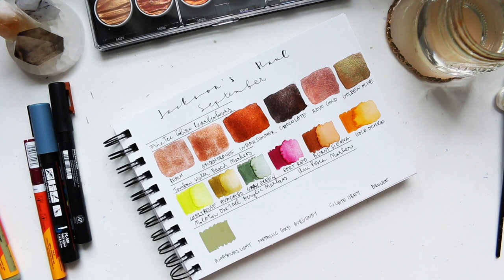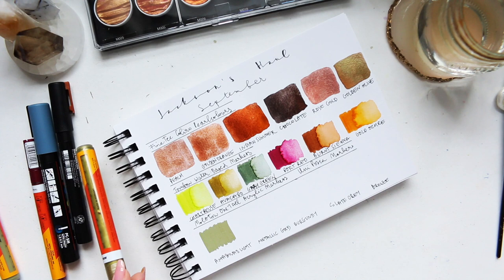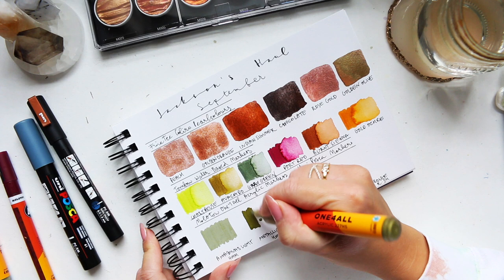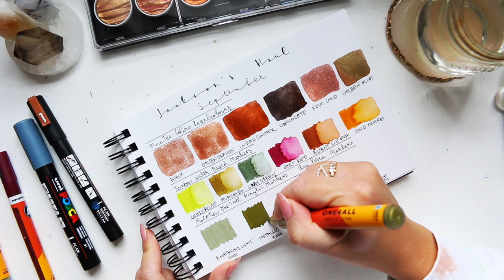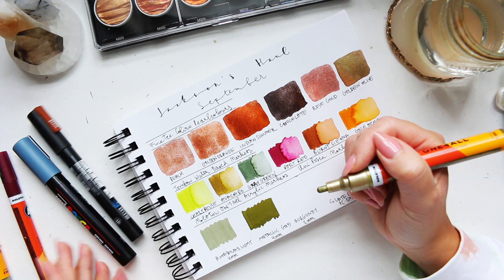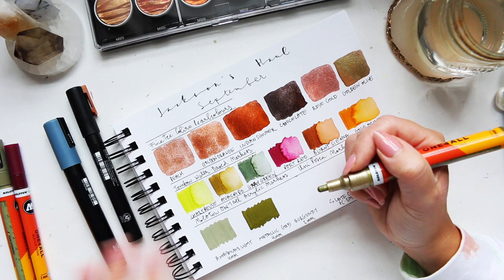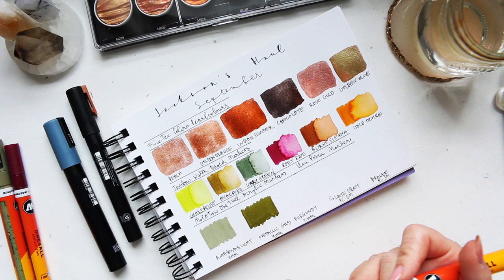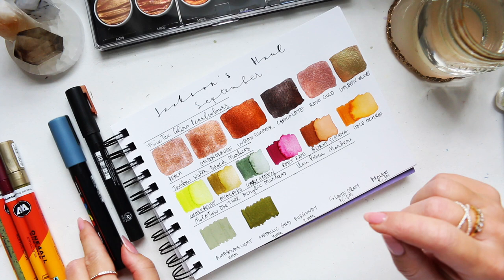Then we have metallic gold — same thing, I'll need to just wake them up a little bit and then we'll do the swatches. I just realized this is a German art supplies haul, heavy on that side, because the only items that are not are the Tombows and the Uniposcas. The Molotovs and all the watercolors were made in Germany. So the gold is interesting — it's actually on a green side, different to the Uniposca ones.